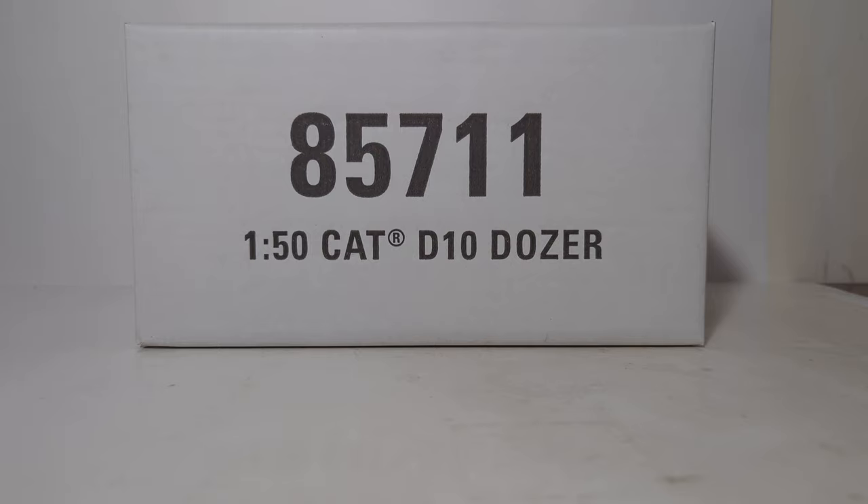This is the next-gen dozer, the newest D10 offered, and the model number is 85711. The D10 is the second largest dozer that Cat has in their lineup currently. However, the box and the size of this model seems a bit small, but upon doing some research, that's actually correct. The new D10 does appear to be a little bit smaller than the D10-T2, its predecessor. I'll show you what I mean further at the end of this video, because we'll have a couple other D10 models out so you can compare and contrast the size.